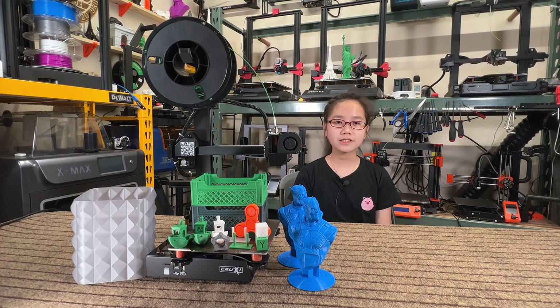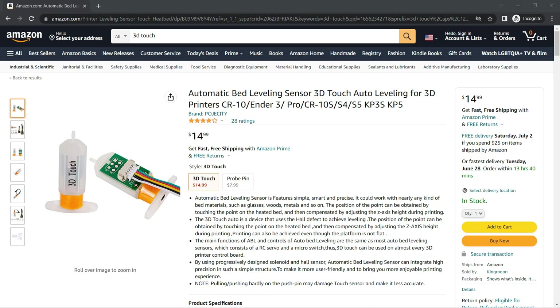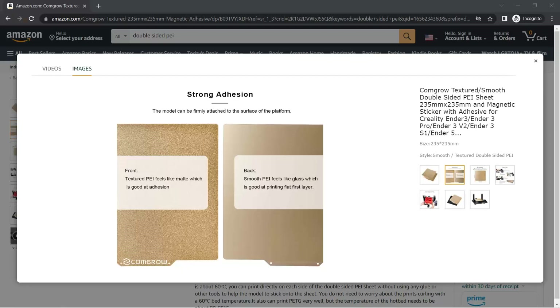1. A bed leveling sensor — it can be something with a low cost like an inductive sensor or a 3D touch, not something super fancy, but it can still get the job done. 2. Use a double-sided PEI print surface as the default option. A glass bed does have its own advantages, especially if you print something that requires a glue stick. However, a double-sided PEI sheet with one textured side and one smooth side would be perfect, and it can also max out the X and Y printing area.